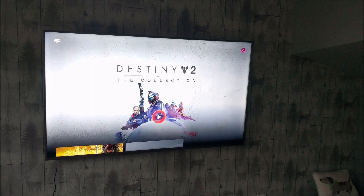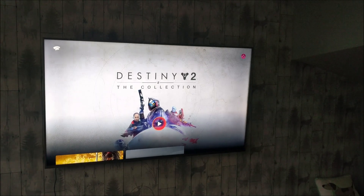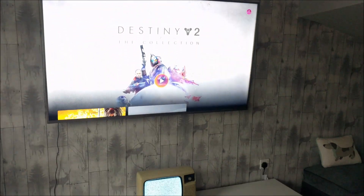Welcome back to Rick's YouTube channel. Today's video I'm going to see if you can play Google Stadia on a 1960s TV.